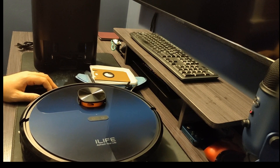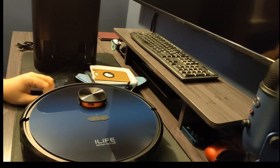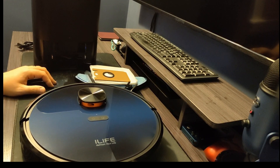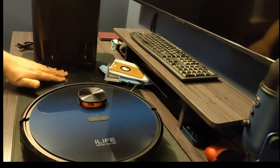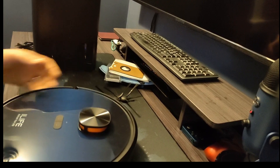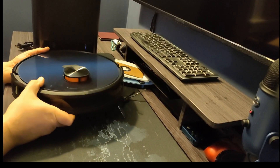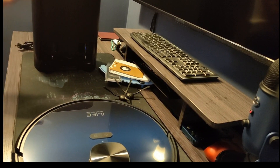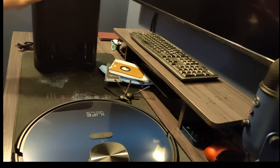It goes quickly. If it can't get to a room — say a door is closed — it'll continue on and finish the rest of the rooms it can get to, then finish its cycle and go back and recharge. When it docks, it turns around and backs itself in. You'll hear a notification that it's going to empty the dustbin, and then it starts up — it sounds like a shop vac, it's quite loud.